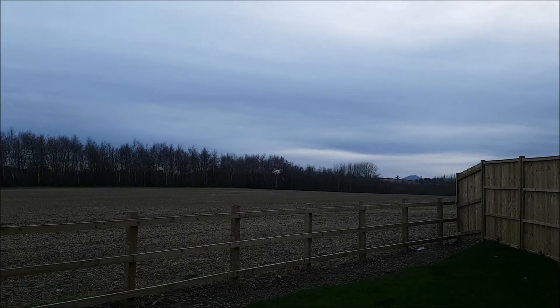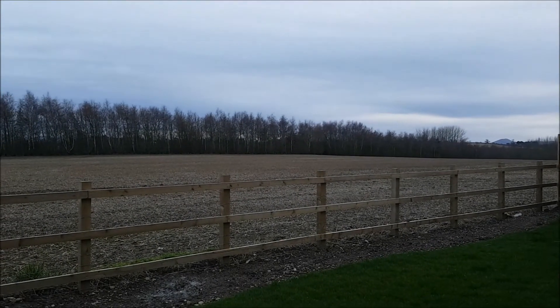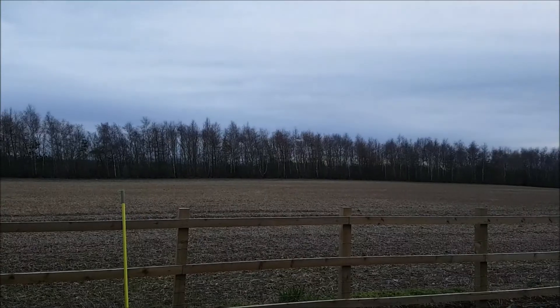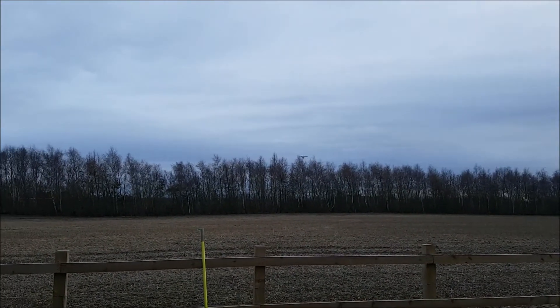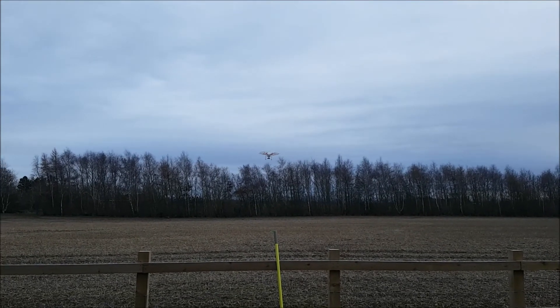He doesn't give it much chance, he just takes off with it. I'll pause that because you can't see a thing when it's in the distance. Okay, that seemed to work. Always spooky calibrating well, and the update seemed fine.